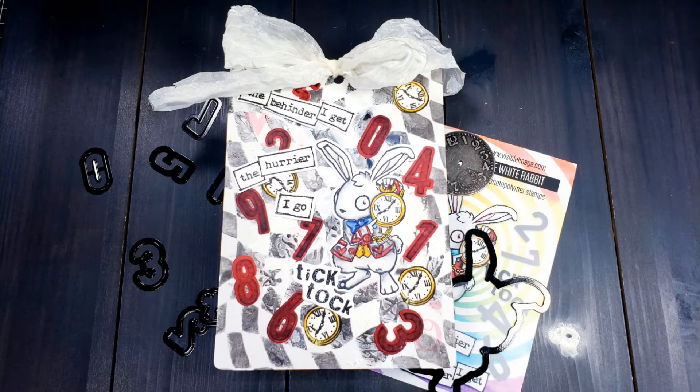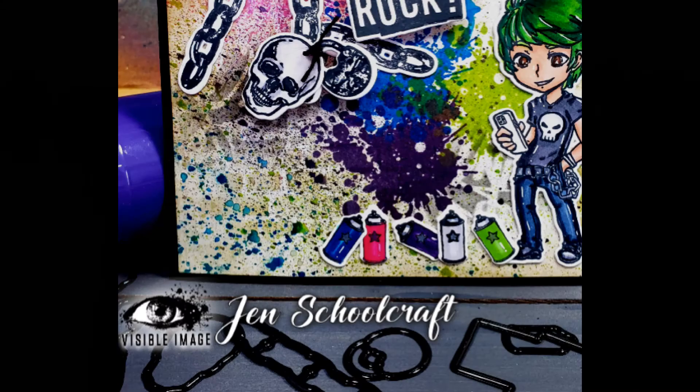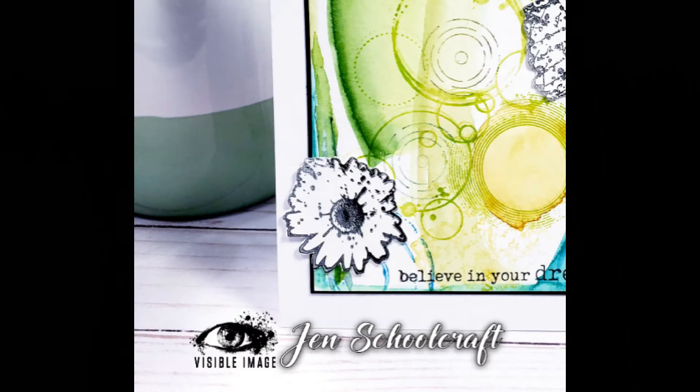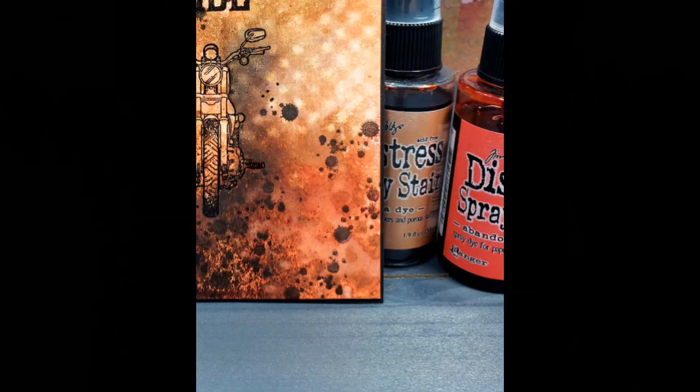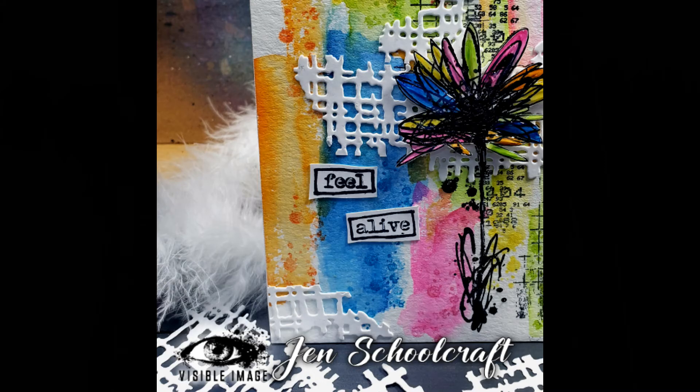This rabbit is not part of the new release — it was previously released so it is available. Here are some of the samples I did for some of the new products. Pre-orders start tomorrow, Friday January 21st, and they will start shipping the second week of February. There's lots of inspiration over on the Visible Image Facebook group and Instagram, and for the next couple of weeks the design team will be sharing inspiration, so I encourage you to follow the Facebook page and blog if you're interested.